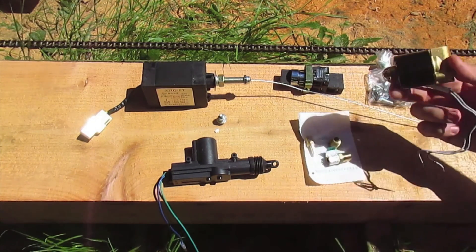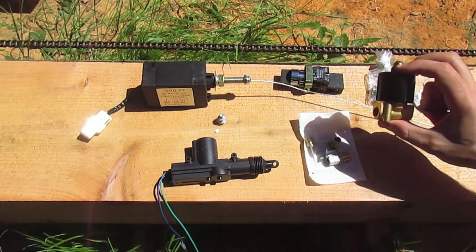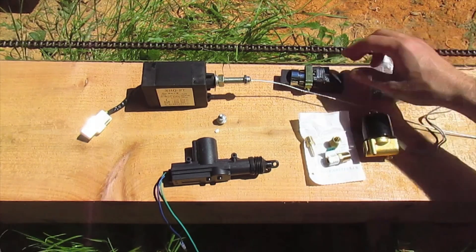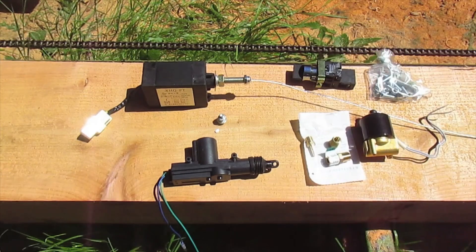It's also got a 12-volt water valve — I think you can run air or water through it. I'm going to use that for turning the blade lube on and off. There are some little brass fittings to link the line up to it, some springs, some hardware to mount everything, and a switch. Stick around and we'll start putting this on the mill.